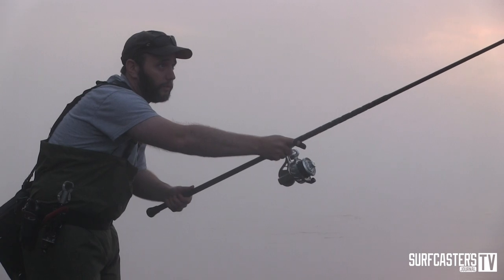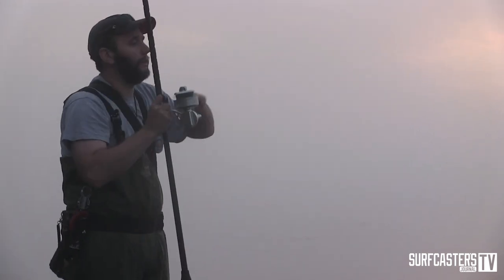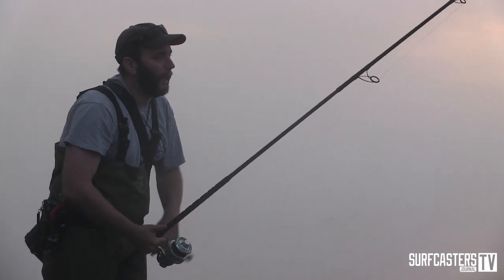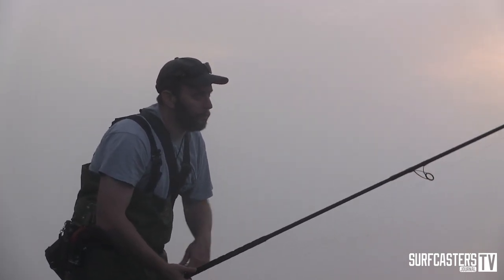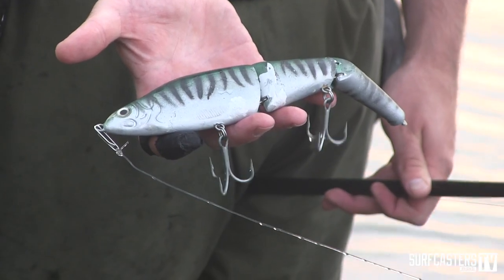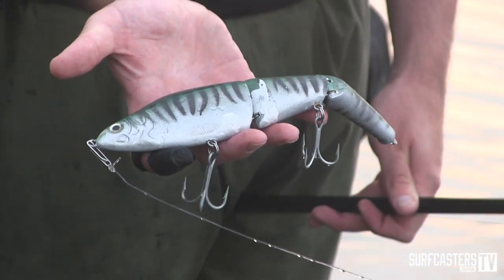There are a couple different sizes that the guys use down here. Most of us use the big one, which is about nine inches long. As far as colors go, I think the best color in general is white. I have this one that I painted up to look like a mackerel, and they do really well.